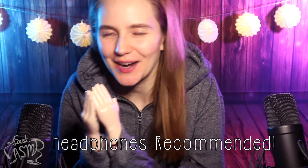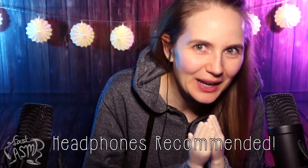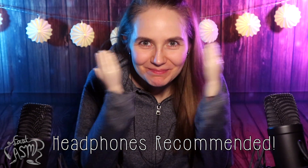I'm really pulling myself together right now to not burst out laughing, but hi! Welcome to this ASMR video.